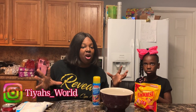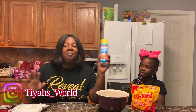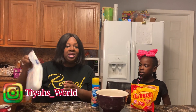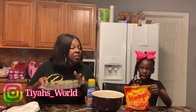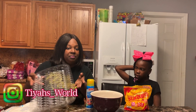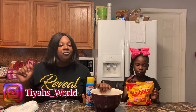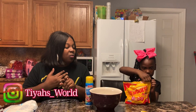So today guys, we're going to be making Starburst slime. Here's what you need: your Starbursts, some non-stick spray, sugar powder, a bowl, something to put the warm Starburst on, and a utensil. You can pick different colors or you can pick one color.